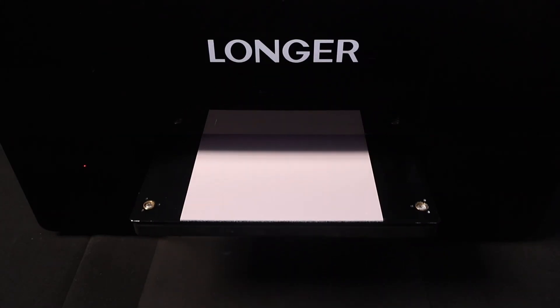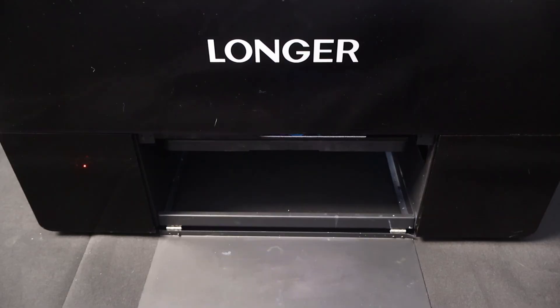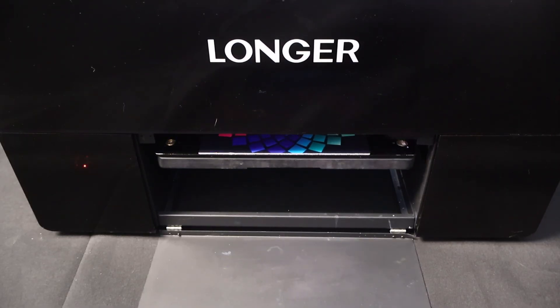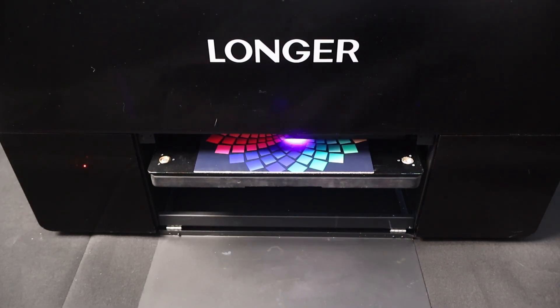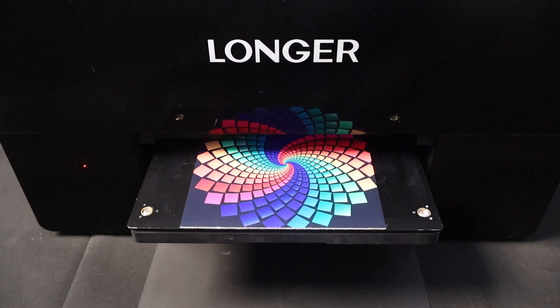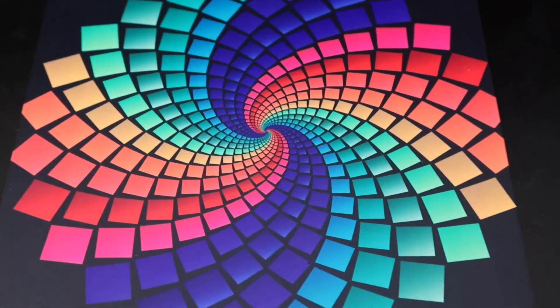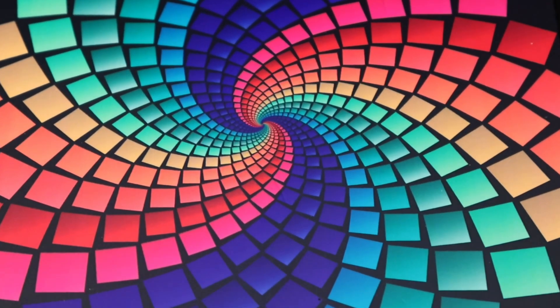To test color performance further, I printed a color test chart. Wow — with the dual print head, the speed is amazing. According to Longer, ePrint can reproduce over 1 million colors. And honestly, I believe it after seeing this. The prints are vivid, smooth, and full of detail.